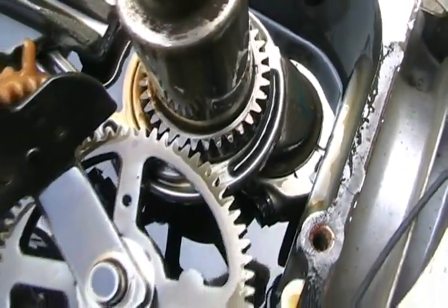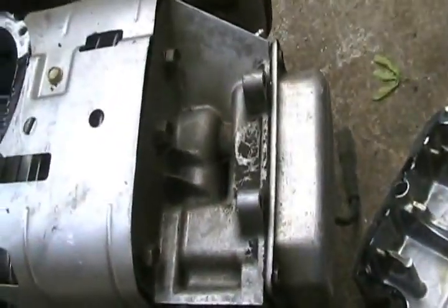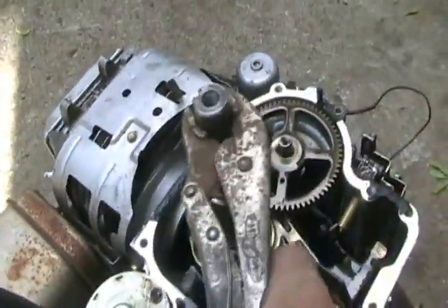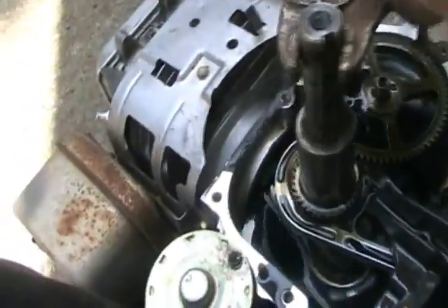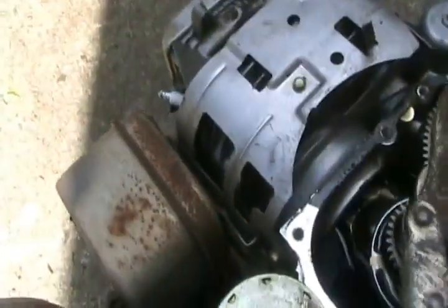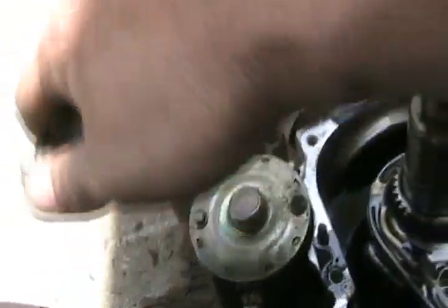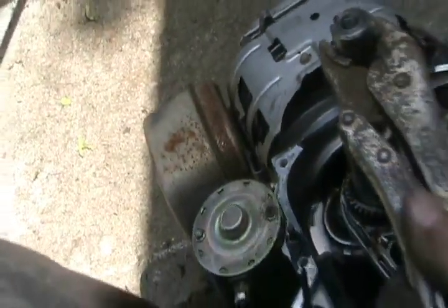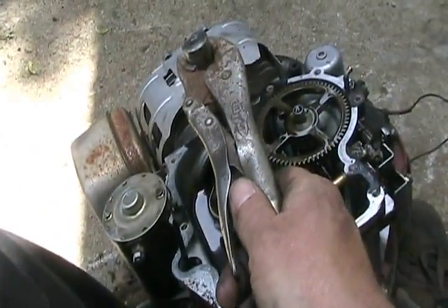I wonder what happened. Unless the piston's hitting a valve. It appears that taking the bottom of the motor off was a total waste of time — everything in here is working right. But it gets stuck at the top, just like he said. I think it's hitting a valve. Now to take the head off.